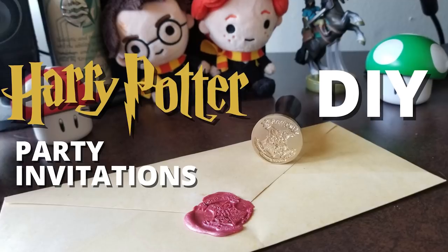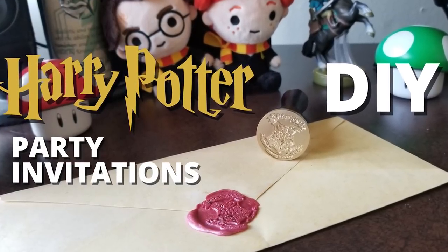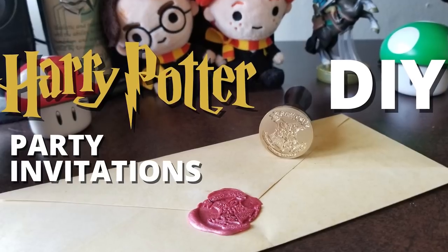And now it's time to announce the winner of my last video, which was how to make Harry Potter invitations that look like the Hogwarts acceptance letters. And the winner is Lizzie Unicorn — congratulations! Just send me a message letting me know what address to send your prize to. That's it for today — thank you so much for watching, and I'll see you in the next video.